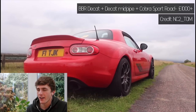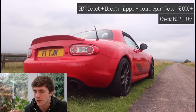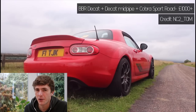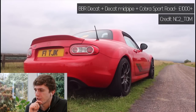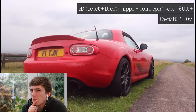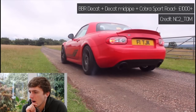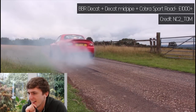Next up, a red NC — True Red. Like it. NC2 Tom, like your car. BBR decap, decap mid-pipe — so this car is running no cats. Probably a little bit smelly when you walk past it. Yeah, that sounds fun. RIPPY! Tom, you legend! That sounded awesome, and it sounded even better because of the burnout.